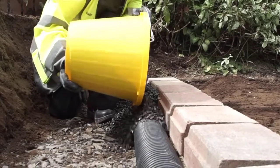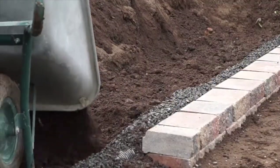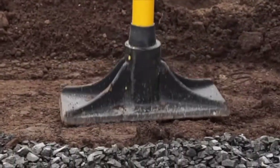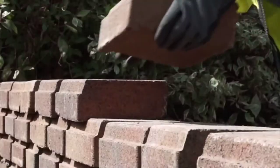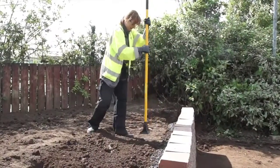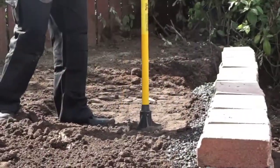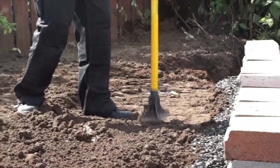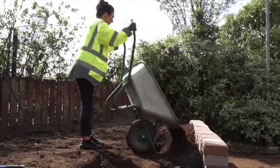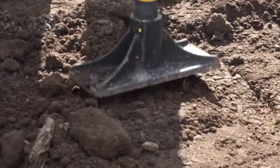After the second course has been placed, backfill the blocks with 10mm single size drainage aggregate and soil. Compact the soil but do not compact the drainage aggregate. Continue building, repeating the process of backfilling and compacting every 2 courses until you reach the required height. The drainage aggregate should finish 2 courses from the top of the finished wall. Backfill the remaining space with soil and fully compact the soil using a pommel.